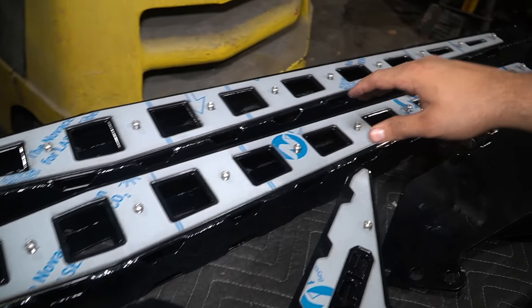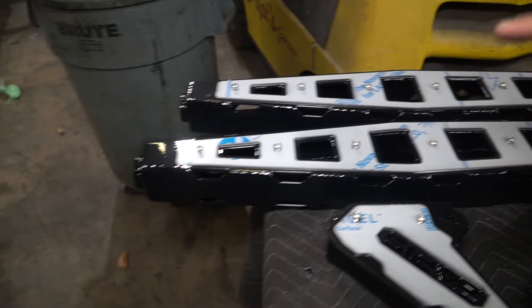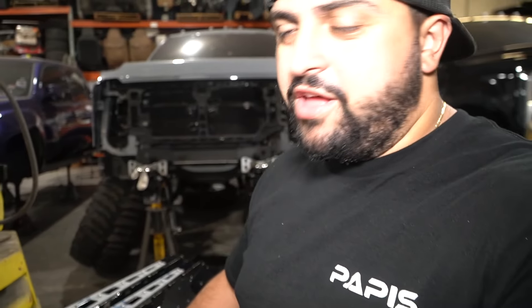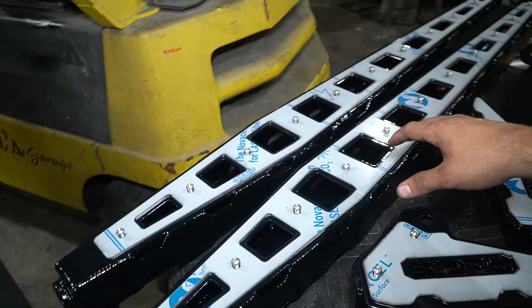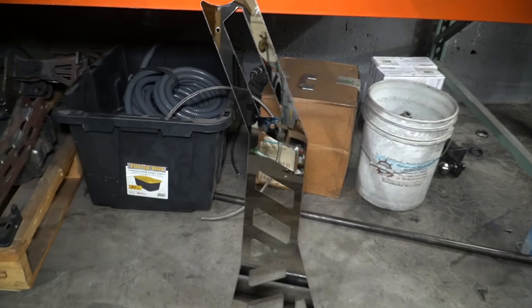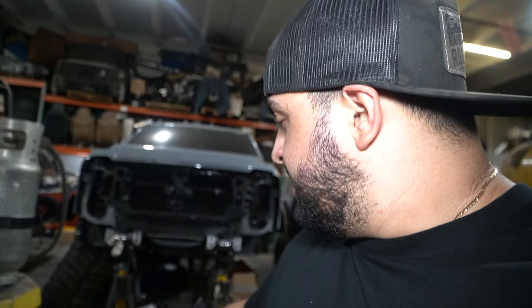After you tap and thread all your holes, we're laying all the overlays on. You guys see this paper here — it's kind of a flex, because it means this got cut by a laser. This stainless metal is very expensive, and when you see this paper on, the most important thing is that this is the protected side — the side that looks like absolute glass is behind this paper.